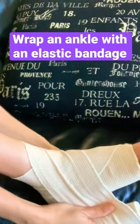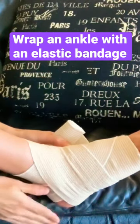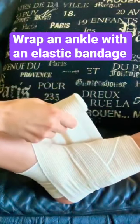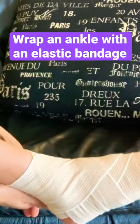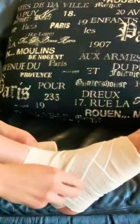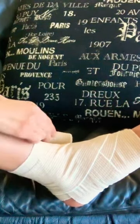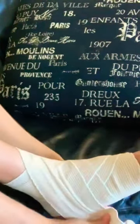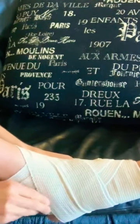In this short video, watch how to wrap an ankle with an elastic bandage using the figure-eight method. Overlap the wrap and smooth out any wrinkles as you go along. Pay special attention to cover the ankle, since that is where we want the most support. Continue to wrap downward and then upward until you reach the end of the bandage.